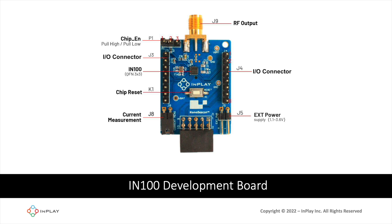Let's take a look at the development board specifically and its different components. The first component is P1, the chip enable line. This configures whether the chip enable line to the IN100 chipset is either pull up or pull down. Then we have J3 and J4 on both sides — these are the I/O connectors, providing access to the I/O and power pins of the chipset. Then you have the actual chipset, the IN100, which uses QFN packaging measuring about three millimeters by three millimeters square.